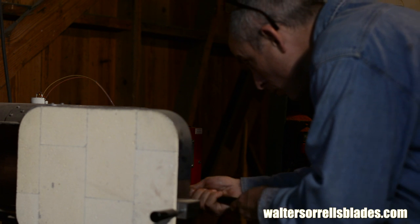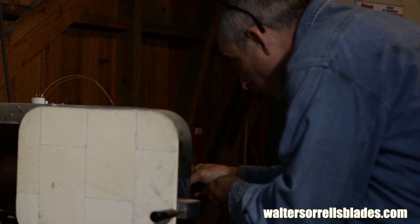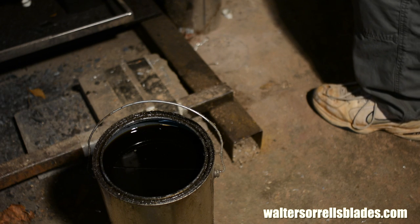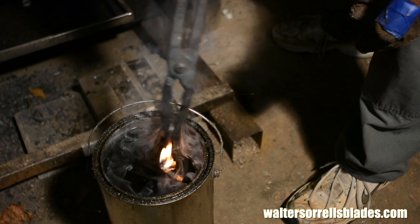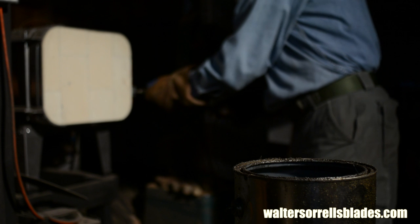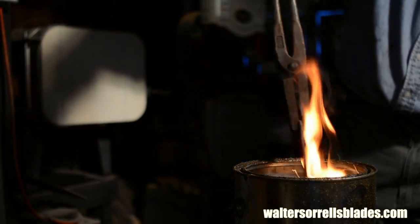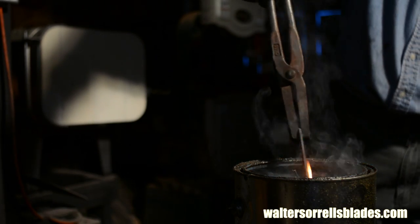Now it's time for heat treatment. O1 is pretty forgiving in terms of heat treatment, so it's ideal for heat treating using fairly rough and ready methods. You can heat it cherry red with an acetylene torch or forge and quench it in oil with pretty good results. But as it happens, I've got a heat treating oven with good temperature controls. Factory heating instructions say heat to 1200 degrees, soak there for several minutes, then raise the temperature to between 1450 and 1500. So I'll be heading for about 1475°F. When the blade reaches temp, I'll quench it in oil. Yippee, fire! I mean, that's really why we do this stuff anyway — sharp pointy things and fire.